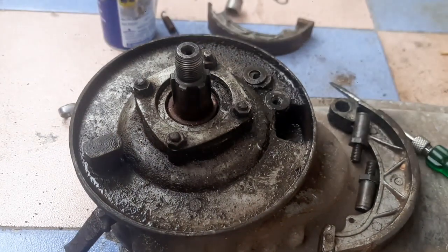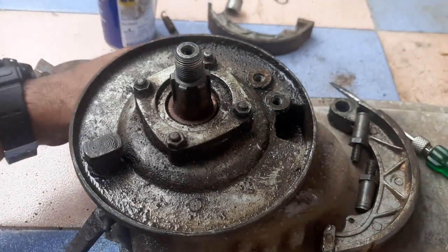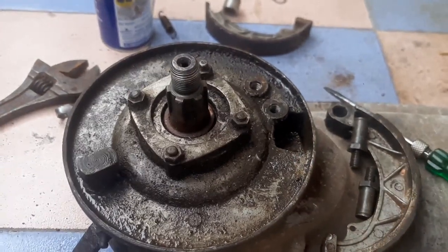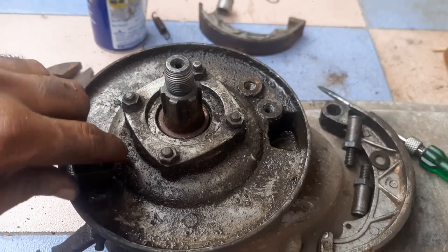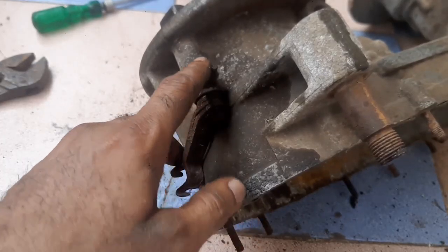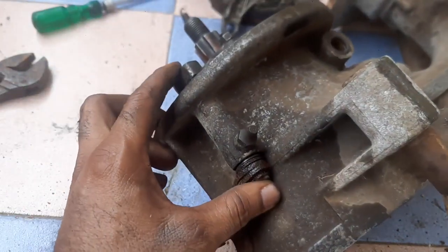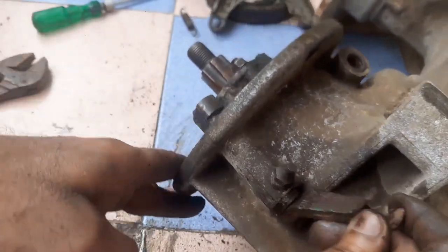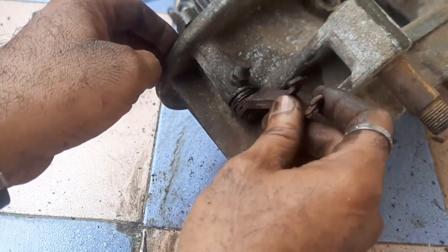These are the washers — this is the first washer and the second one. Here it is missing the washer. The washer will look like this. This is the brake cam; we will remove this also. This is the greasing point — we will apply grease at this point for lubrication. As we apply the brake it will move, so from here to this part we will apply grease for smooth operation of this lever.